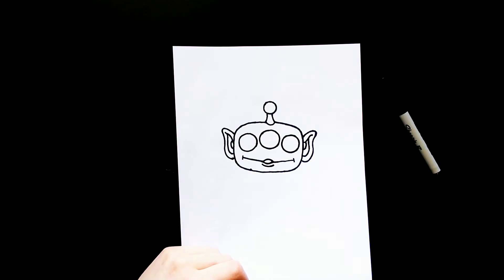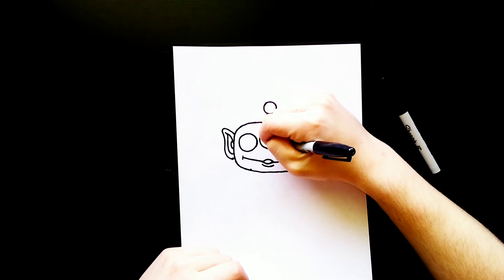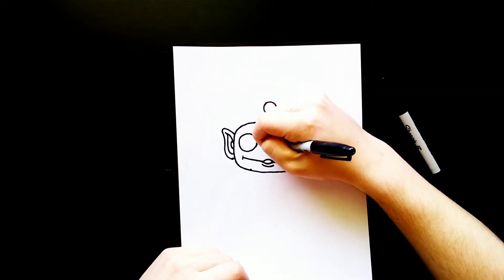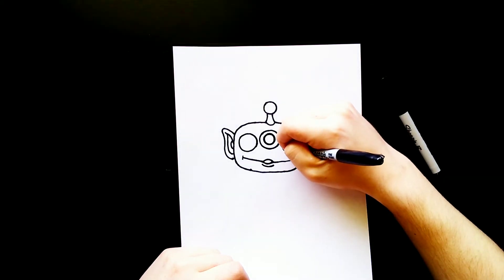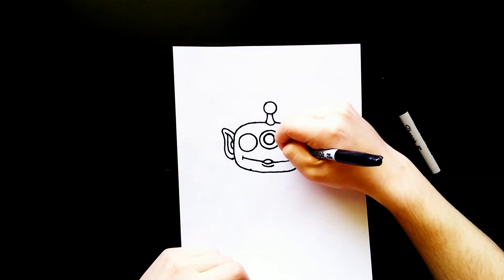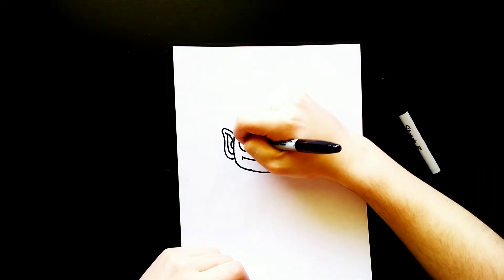Inside each of those circles I'm going to add another circle. So in the center here I'll draw one circle in the middle, and then one circle on the right side, and then another circle over on the left side.